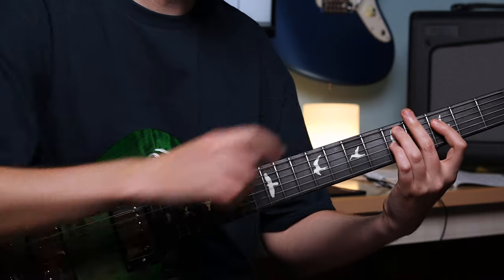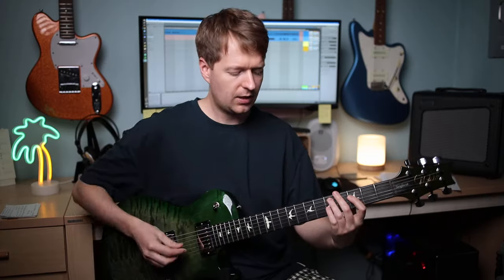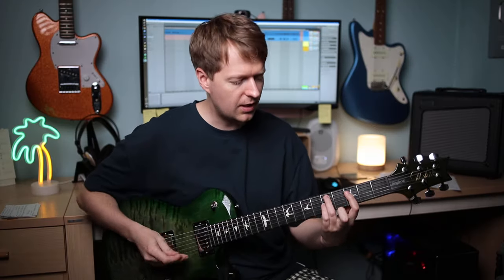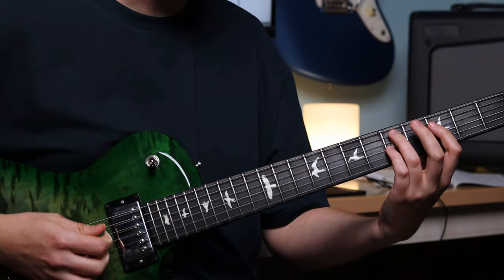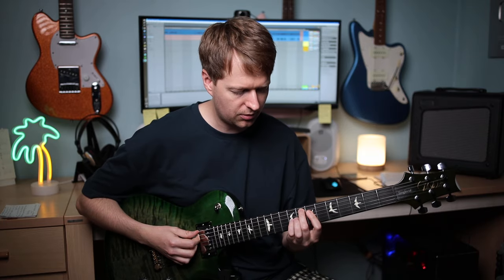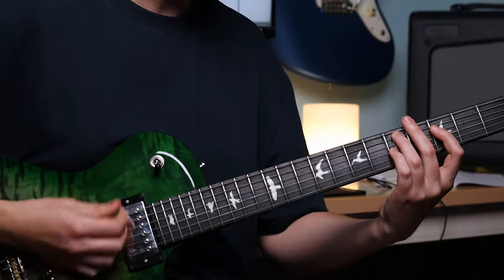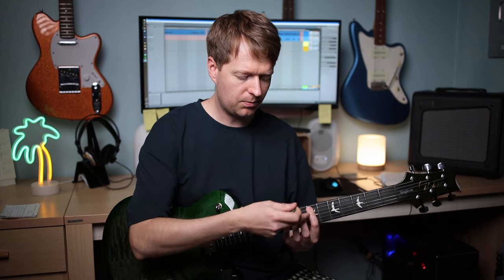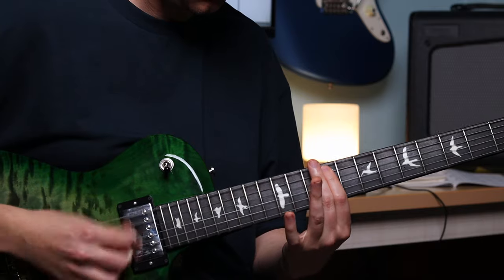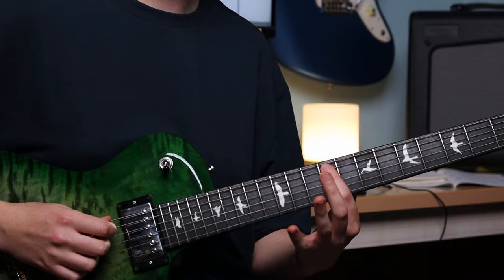Or I could even bring a finger on top of the string to mute it as well. Then we need to mute below as well, and here we can use any part of our finger. In this case I'm using the underside of my index finger, but when I move through chord shapes this might change. In my experience, 90% of the time it's going to be the underside of your index finger taking care of strings that are above the chord. What we're aiming for is that we can play one note and hit all of the strings and realistically only hear that one note.